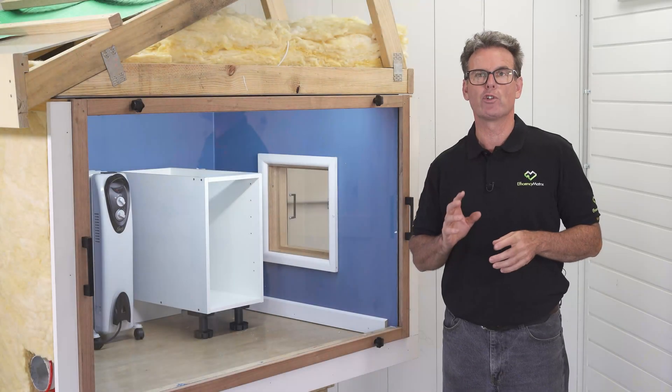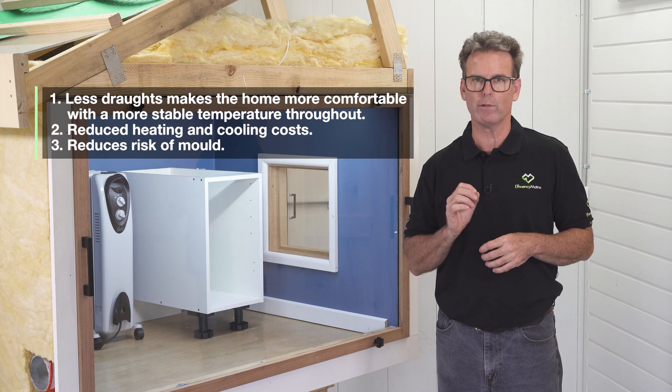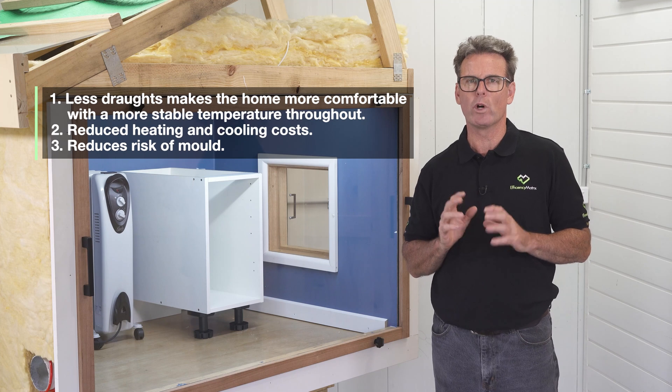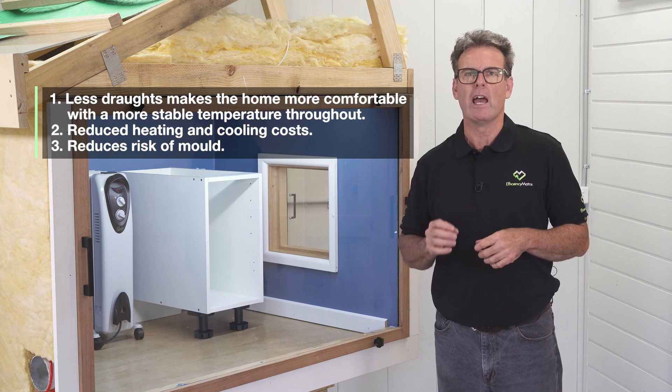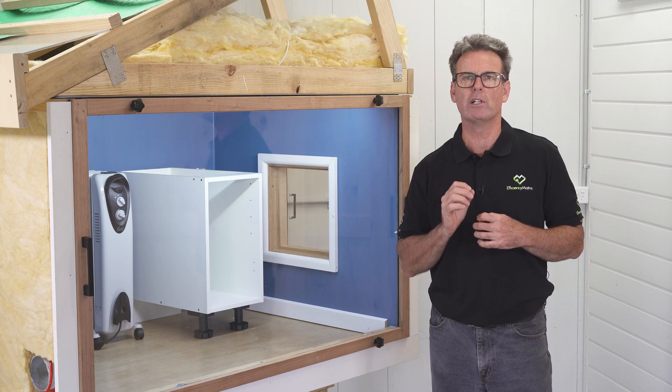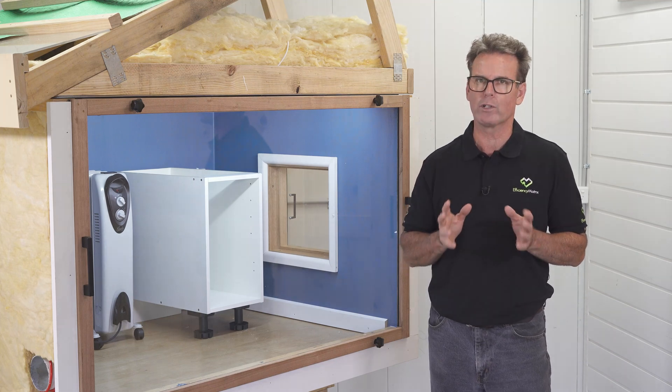Air tightness is critical for healthy and energy efficient homes. To learn more about best practice for installation of insulation, watch video one of this series. For tips on air tightness and insulation during the practical completion stage of construction, watch video three.